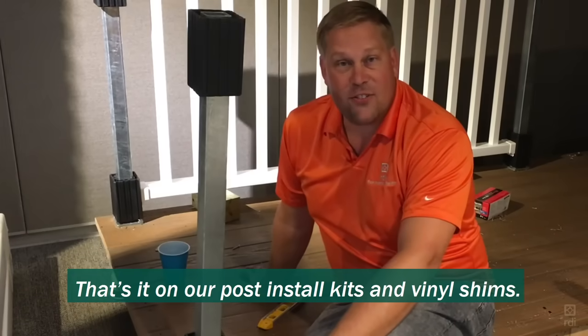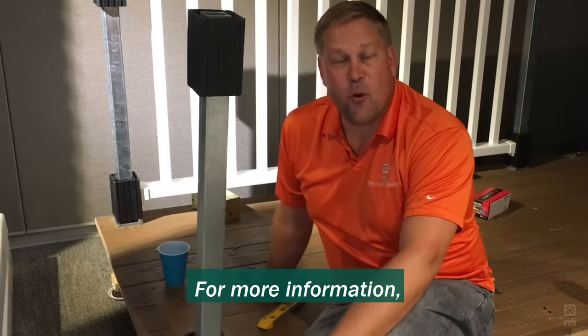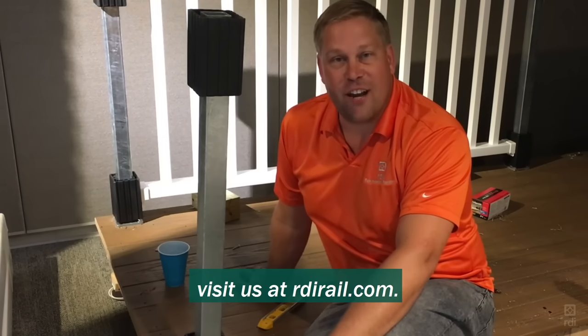That's it on our post install kits and vinyl shims. Remember, keep those libations level. For more information, visit us at rdirail.com.